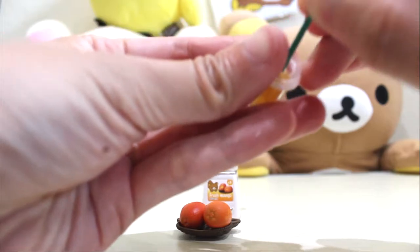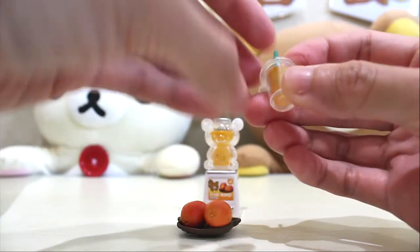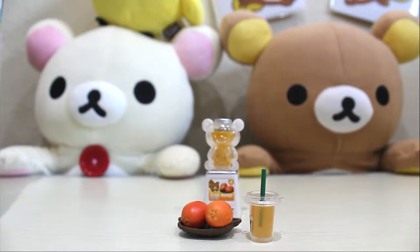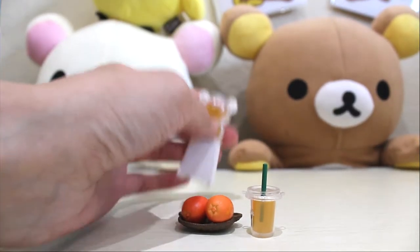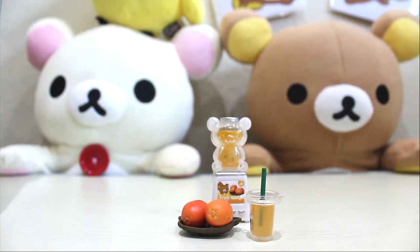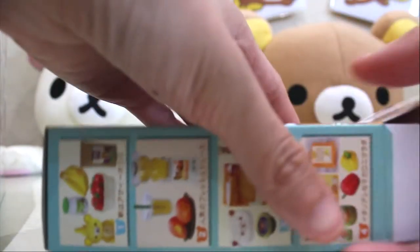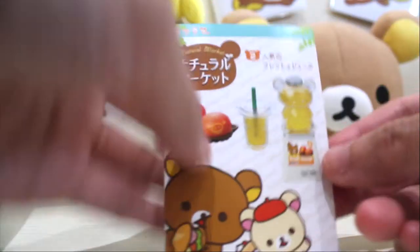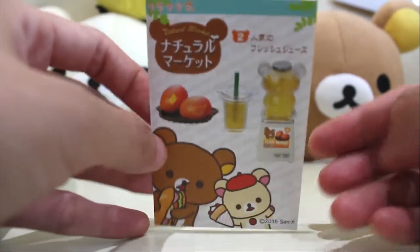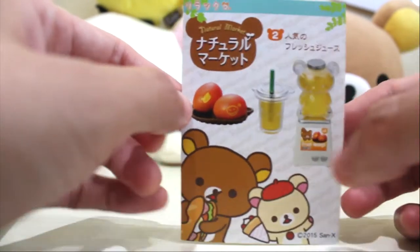We will put the straw in — there we go. So here's the mango juice. Isn't it delicious? This looks very delicious. It's so cute. I wonder if we can take this out — no, we cannot. So this is box number two. Let's look at what's inside the box. Box number two: Ninki no Fresh Juice, which translates to 'popular fresh juice.' This is another Kamibukuro — another shopping bag that we can cut out, and Rilakkuma can put his mango and cups in the bag after he goes to the supermarket.